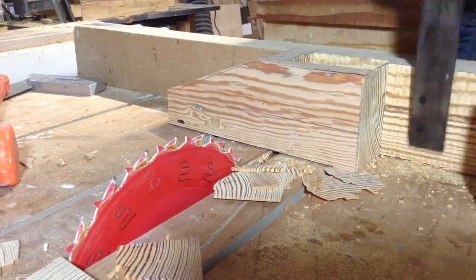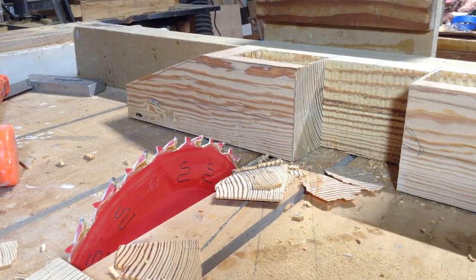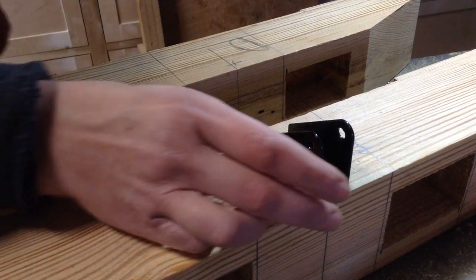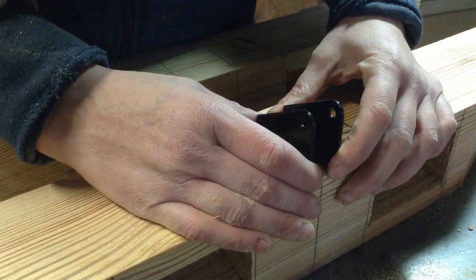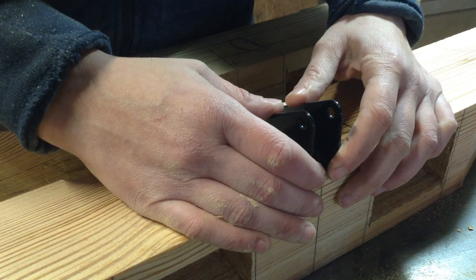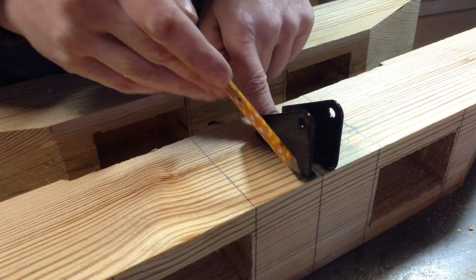Basically all I did was cut a series of kerfs to remove the material, and then I have this big opening for the cradle to go in. Because I got longer actuators I had to remove some material from the base as well, but that ended up working out nicely because I have a nice nesting spot to attach the bottom mount.